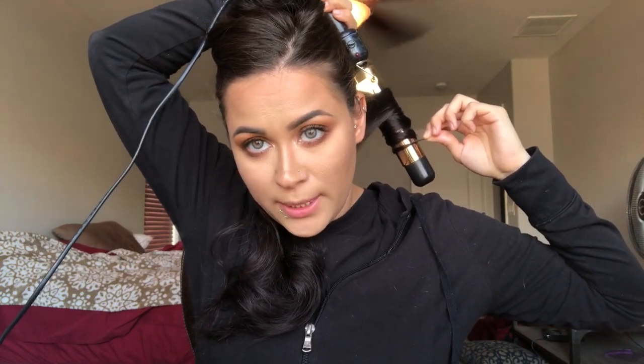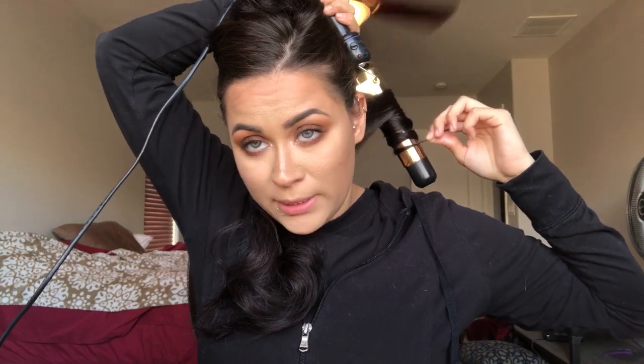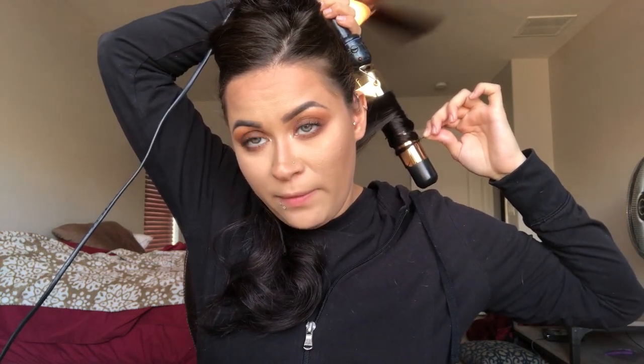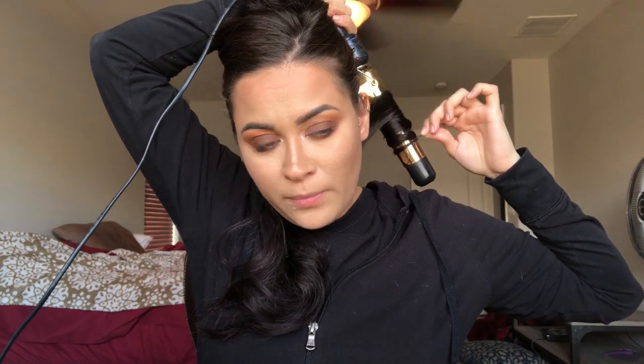Slowly wrap it around the curling iron and hold it there for a little bit — maybe about 10 seconds or so — then release and move to the other side. I like to curl away from the face so the hair isn't always in your face. Then just let it out, and there's your curl.